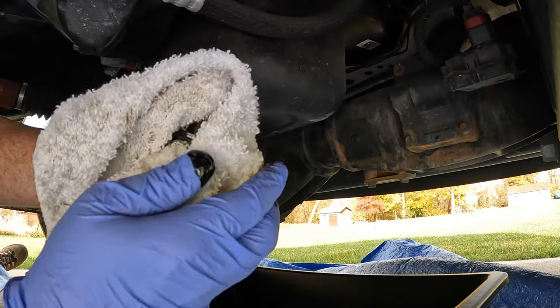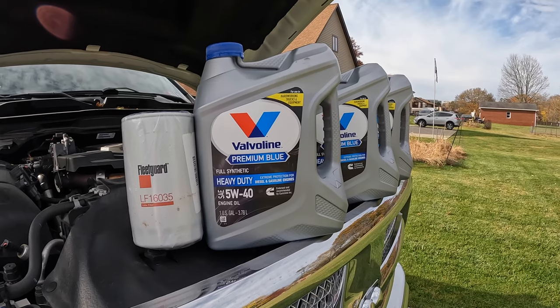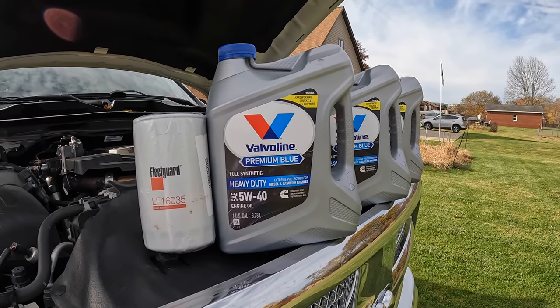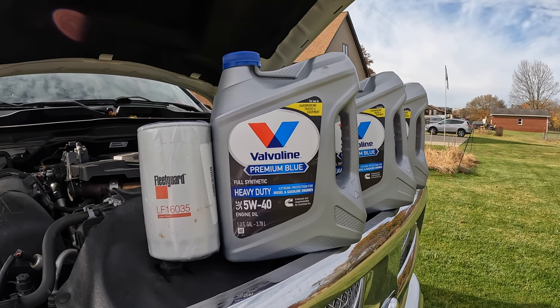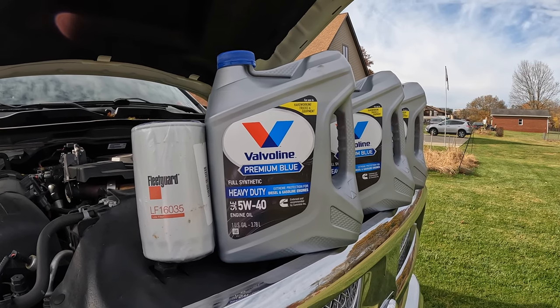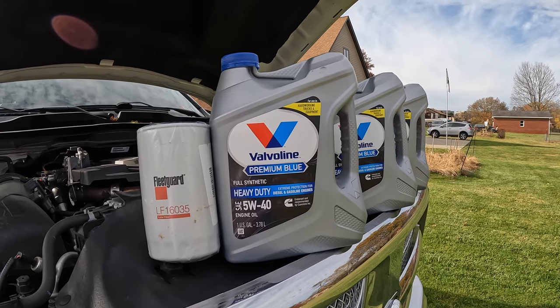Got myself an old rag to put this plug in and clean it up. What we need here is 3 gallons of 5W-40. They recommend 5W-40 for any temperatures under 0 degrees, and 10W-40 above 0 degrees.